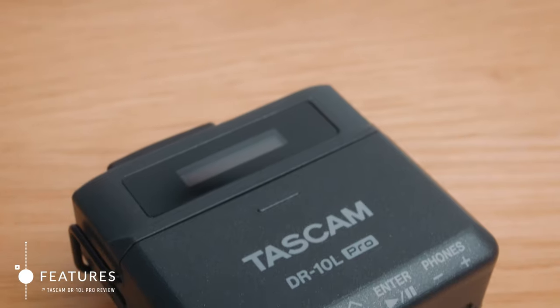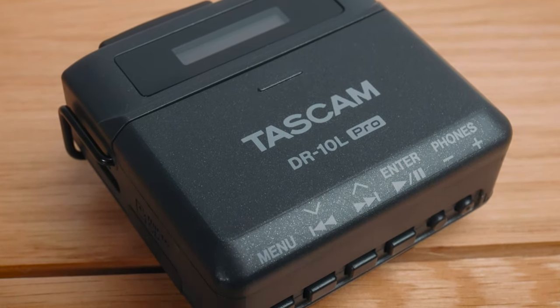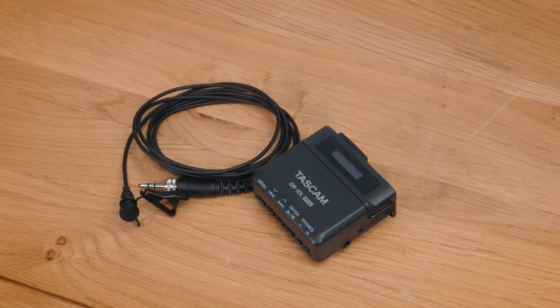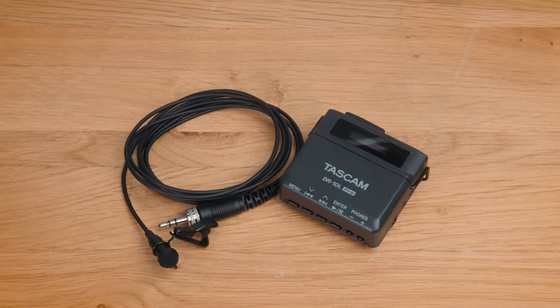Kicking off with the features: rather than thinking of the DR10L Pro as a lav mic that has a receiver that just happens to have internal recording, we should think of it as a very capable portable recorder first that happens to come with a really good quality lav mic. Let me show you what you get in the box.